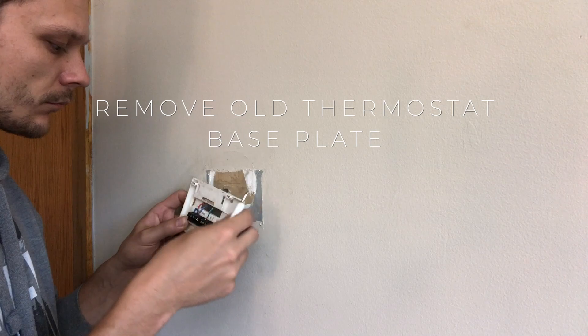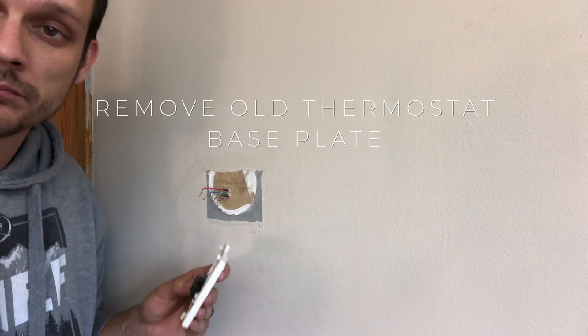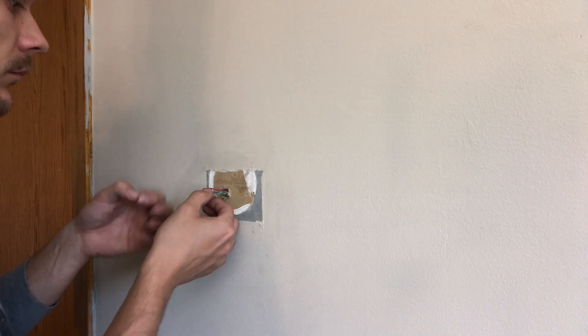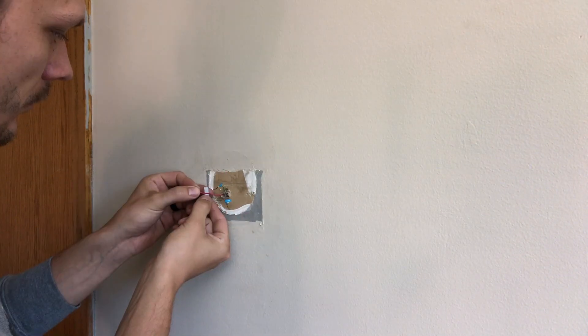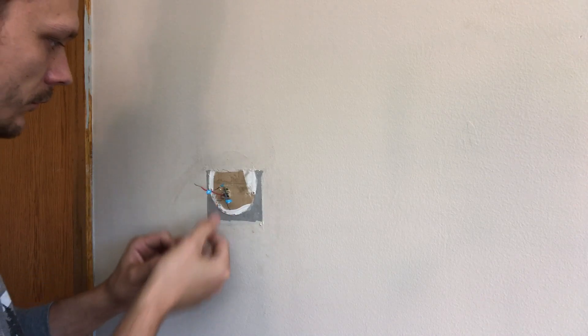Once you have labeled all of the wires, go ahead and peel off the old thermostat base. Be careful that you don't remove or strip any of the labels off as you pull them. It's also not a bad idea to take your finger or a pliers and put a bend in the wires so that they don't fall into the wall and then you lose them and have to fish them out. As an electrician friend once told me: if you're going to go fishing, you best go fishing for fish, not for wires.